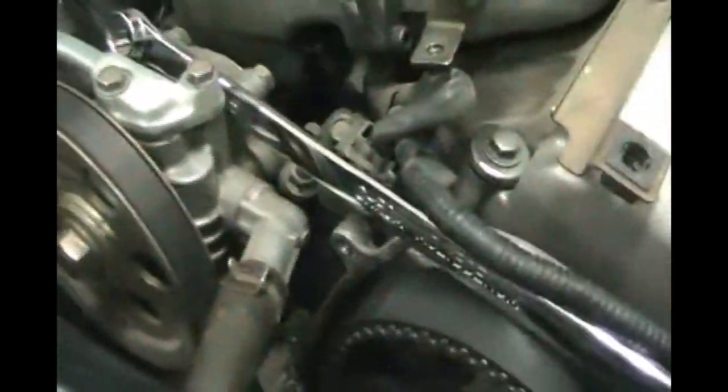Now we can begin to set our timing at top dead center, and we can get to our camshaft position sensors. This looks to be the clip for it — follow the wires down. It's behind this cover and we've got to get this pulley off, so we're going to bust that nut loose before we remove this timing belt. I'll show you the next couple of tricks here. Loosening that nut by using the tension on that belt is going to be important.